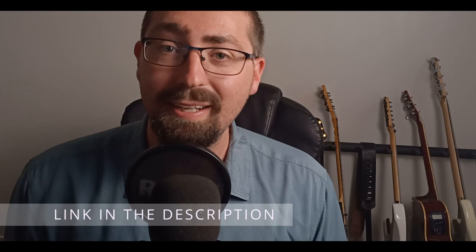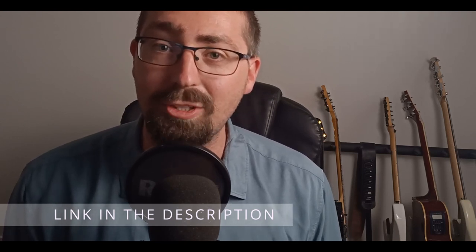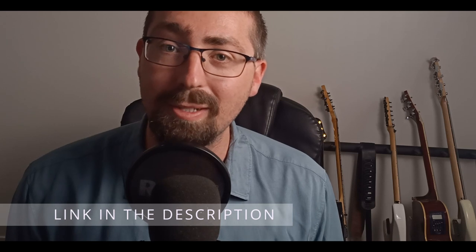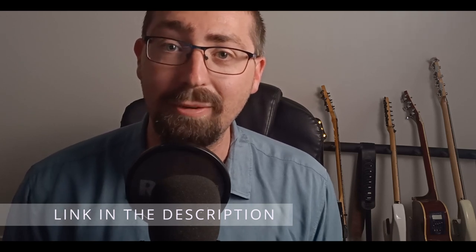I'm just using one of the Joyo capos off of Amazon. I'll leave a link in the description down below. This is an affiliate link, which just means I get a small commission if you choose to purchase through my link at no extra cost to you. This is greatly appreciated as it does help the channel, but it's not necessary.